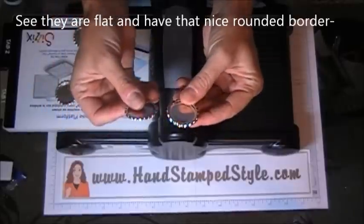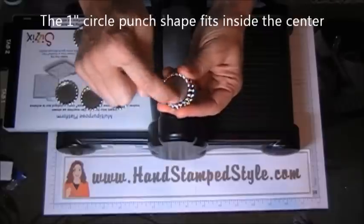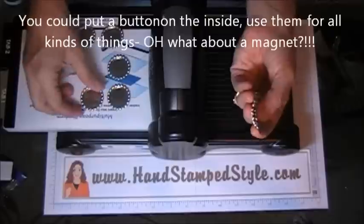Aren't those cute? Super flat. You can fit actually a punched image with the one-inch punch on the inside, or maybe a button — something cute, right?